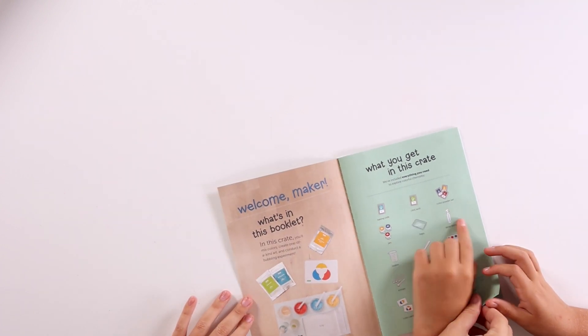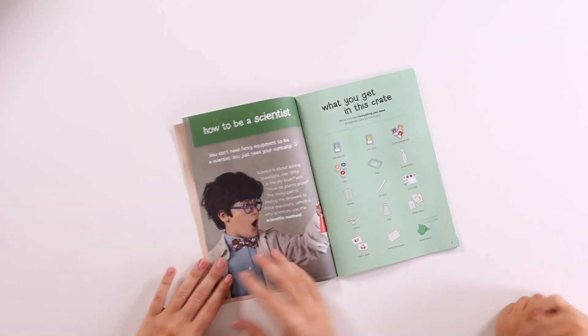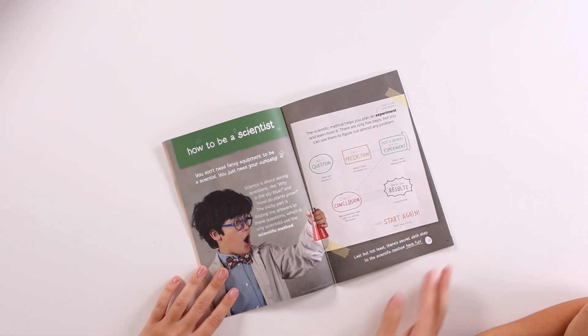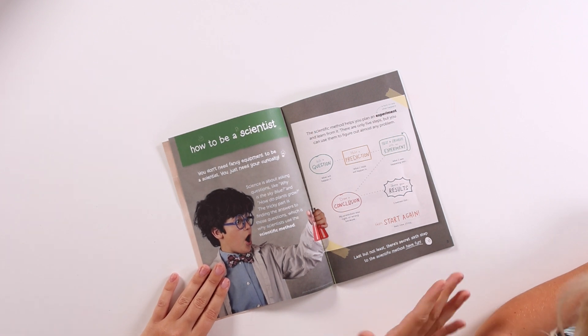Baking soda. And so let's go through the scientific method. The scientific method helps you plan an experiment and learn from it. There are only five steps, but you can use them to figure out almost any problem.